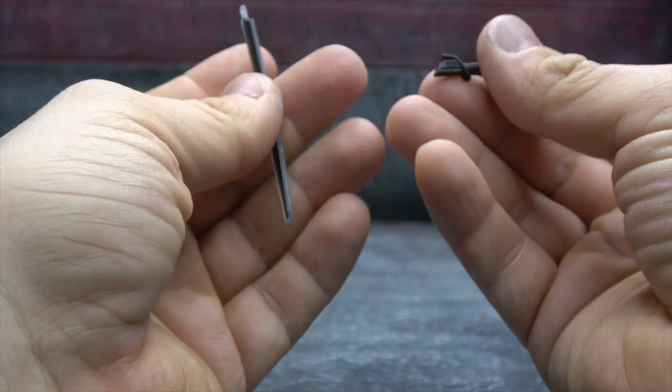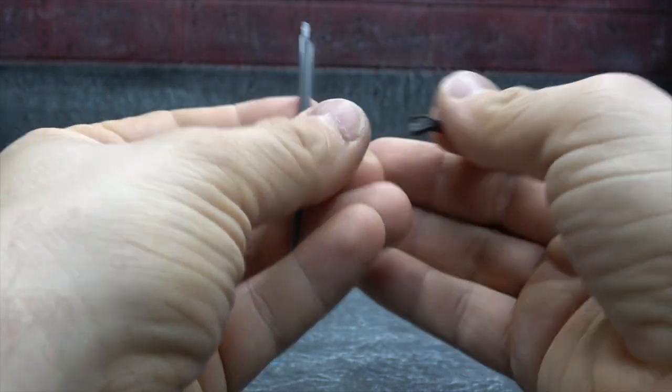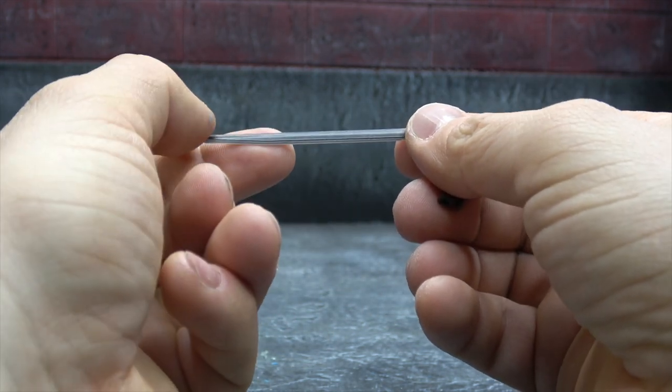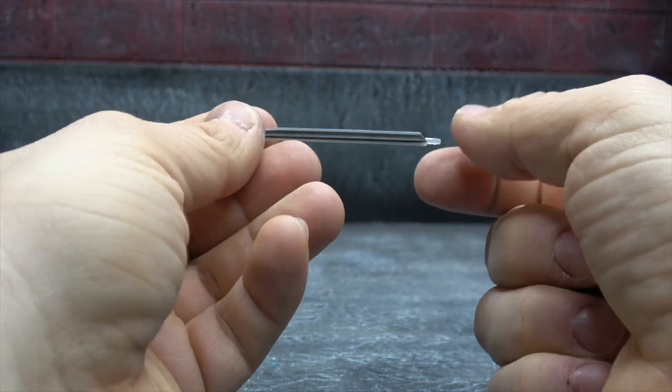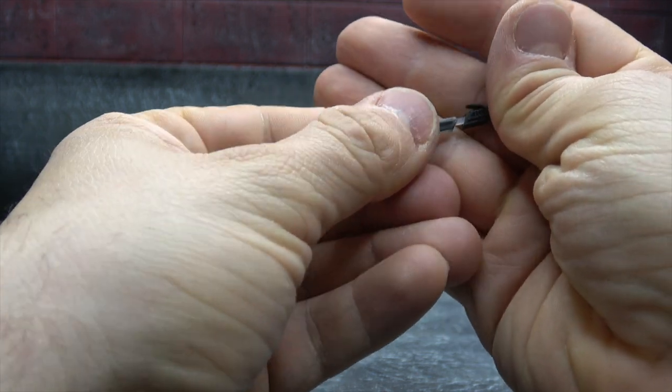He comes with the dark saber, which is actually surprisingly well done. The blade can be removed from the hilt. The hilt itself is sculpted well enough but has no paint. The blade is a translucent plastic with gray painted down the middle — almost like a metallic black. It looks really good; it's a quite efficient and effective way to pull off the dark saber, which I was concerned about.